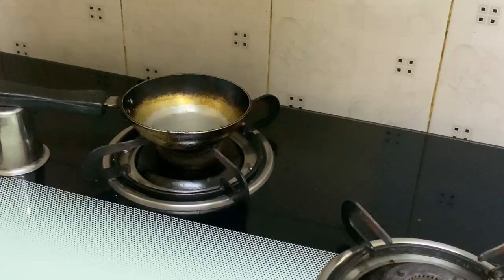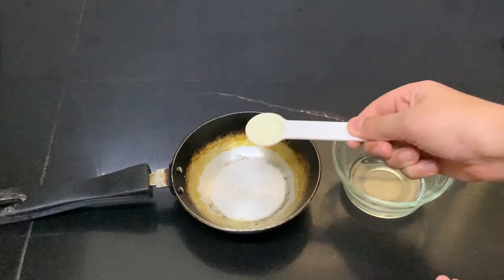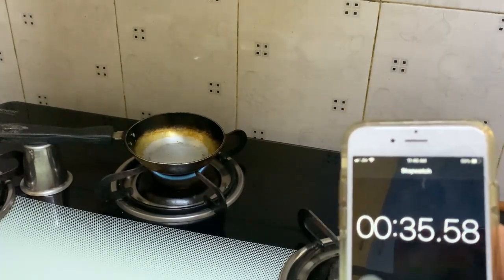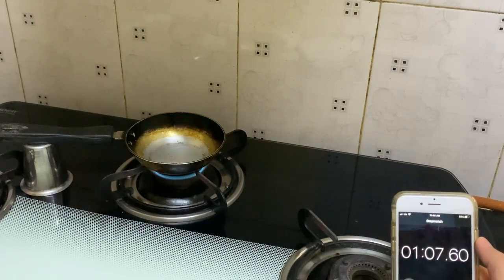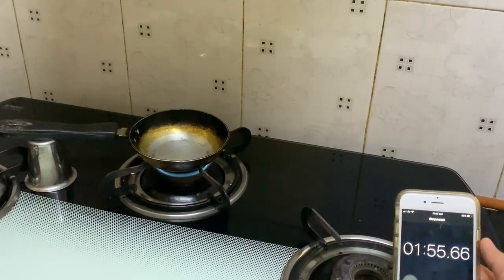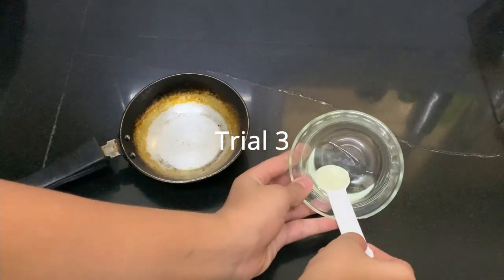The time was about 2 minutes and 12 seconds — this takes the longest. Trial two of refined sunflower oil: one teaspoon in the pan. Trial three of refined sunflower oil.